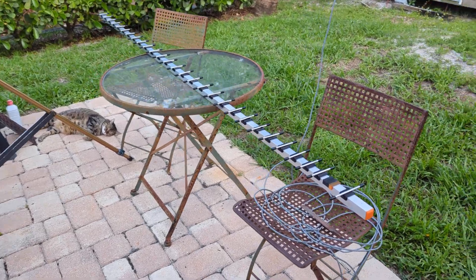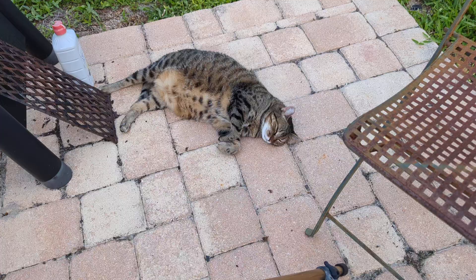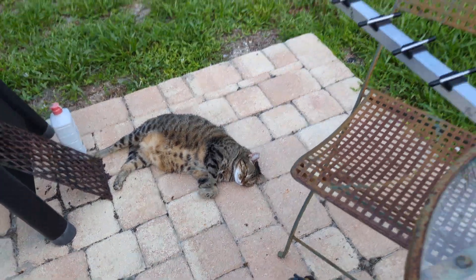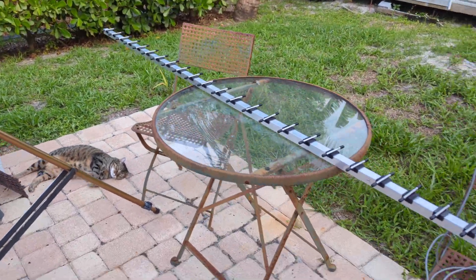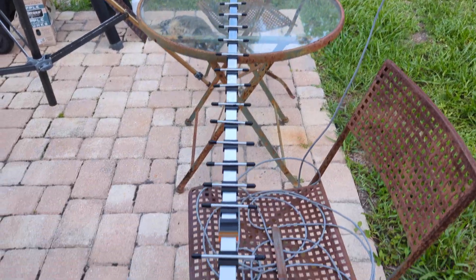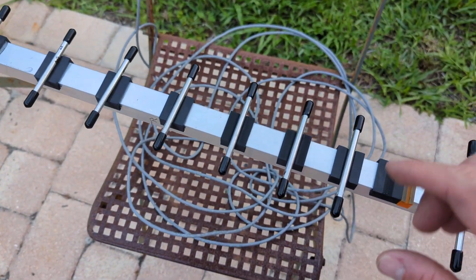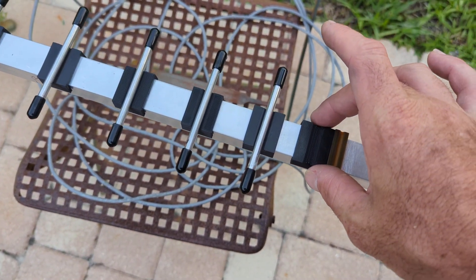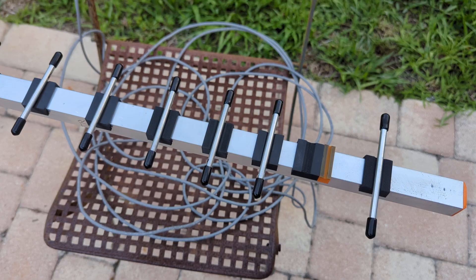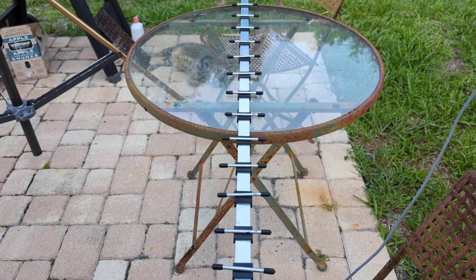On today's episode of This Old Table — or should I say This Lazy Kitty — just loves being by daddy. Anyway, this antenna is almost done, but not completed. I do have all the elements cut, and all the saddles — we'll call them — epoxied on. They've got to sit overnight, 24 hours. I cut all the elements and put the rubber caps on.